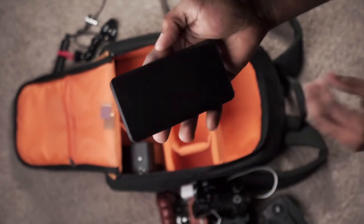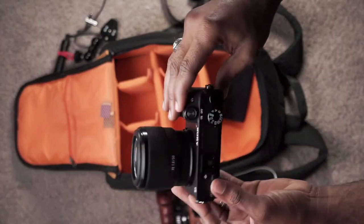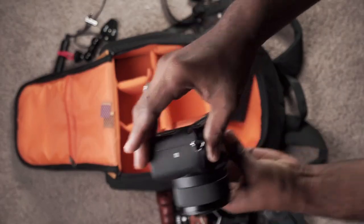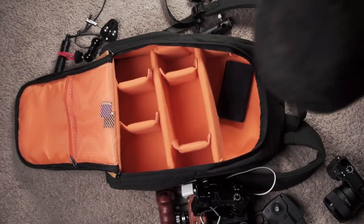This right here is another Sony a6300 with a 50mm lens on it. I just bought that lens, and that's it, guys!